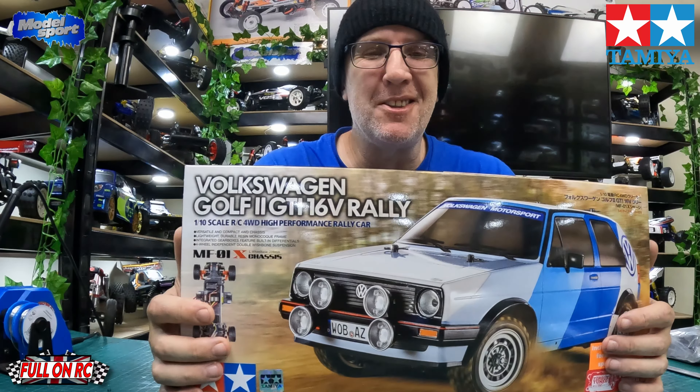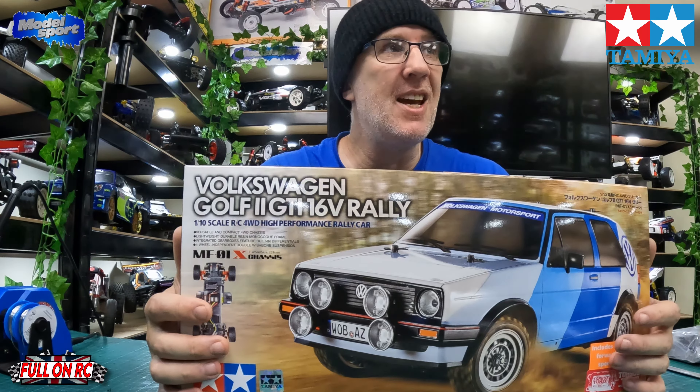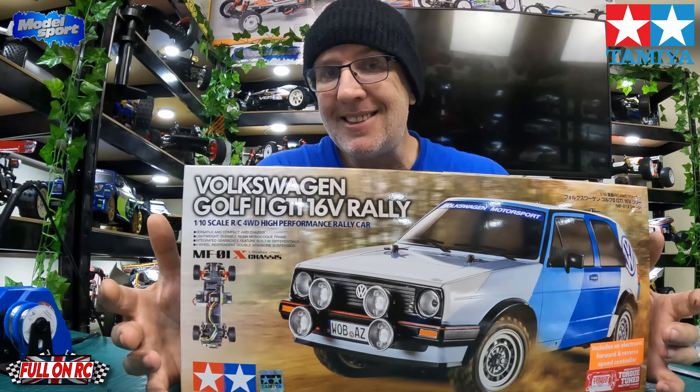Alright guys, welcome to the channel and thanks for tuning in. Today we are going to be building another new Tamiya kit — it is the Volkswagen Golf GTI 16 Valve on the MF01X chassis. I've got a couple of these already: I've got the Beetle, and I've got the Escort, but I put that on the MO8 chassis. When this came out I was definitely going to get it. At first I thought the stripes were a paint job, but they're not — they're all stickers.